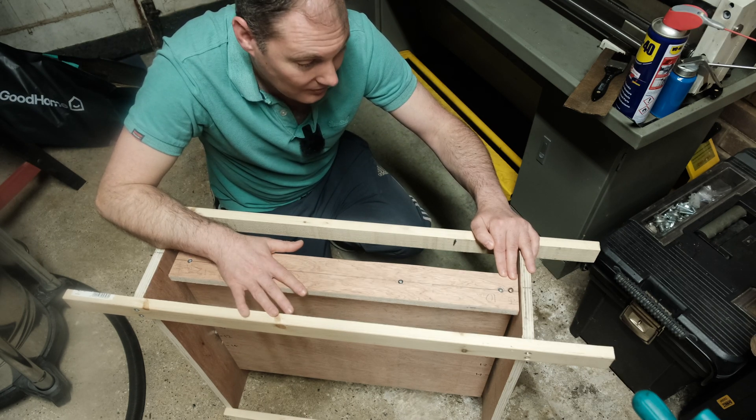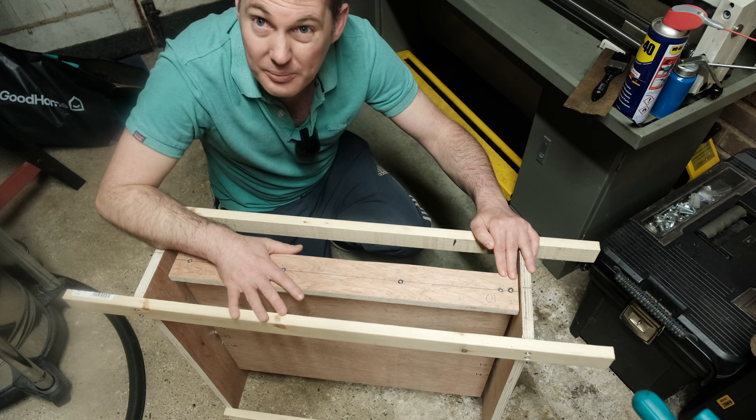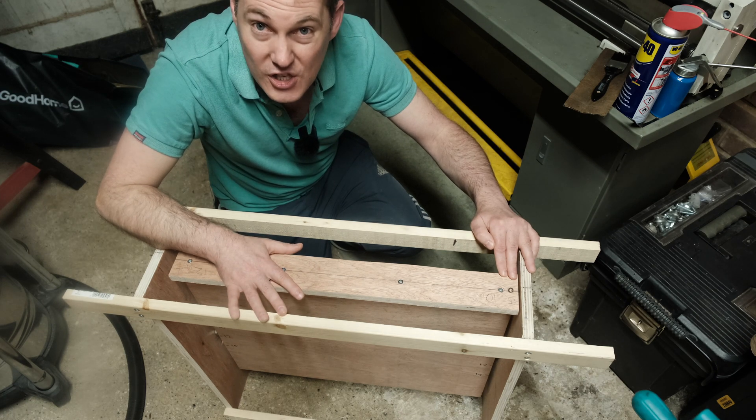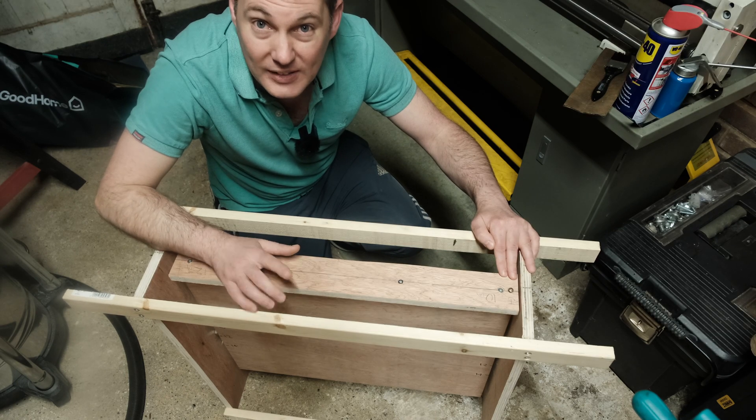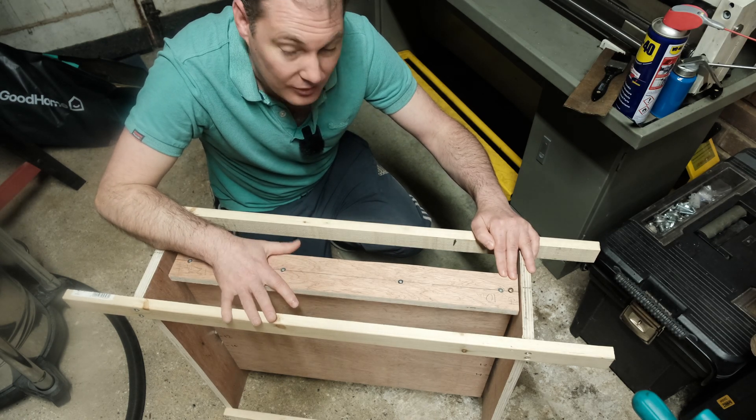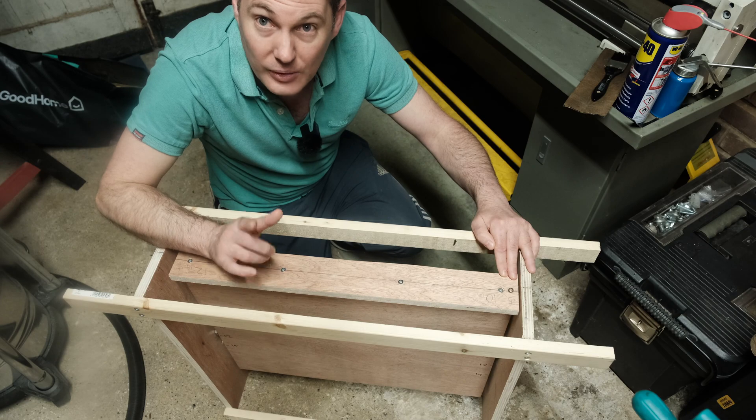That's all for this one. I've also made a neck carve jig, which I'll show you in another video — I'll link to that. Hopefully you found this useful, and I'll catch you on the next one.